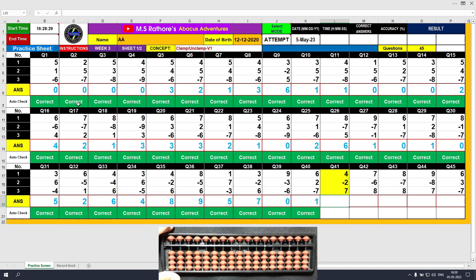Question number 41: plus 4, the answer is 4. Minus 2, the answer is 2. Plus 7, the answer is 9. Clear and type 9.